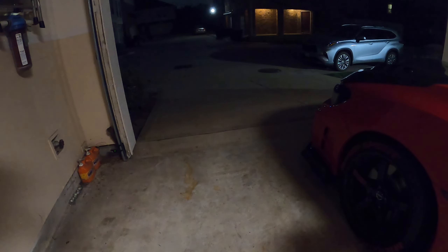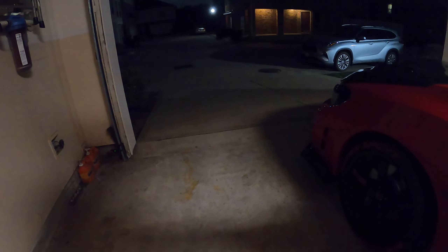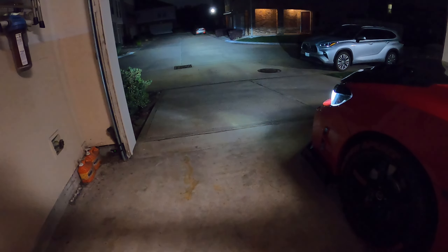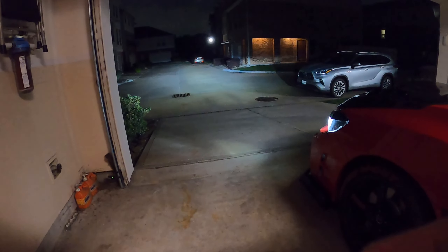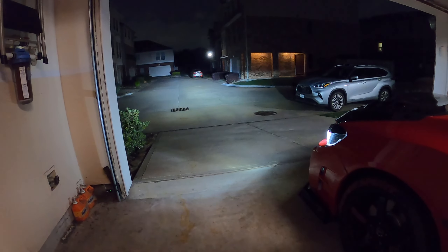Before we get into the install, I just want to show you the current lights that I have. These are the Auxedo low beams — they're really really nice and really really bright. Now let's flip on the highs. The highs are decent, but we're going to see how much better they're going to be once I get these new headlights installed.